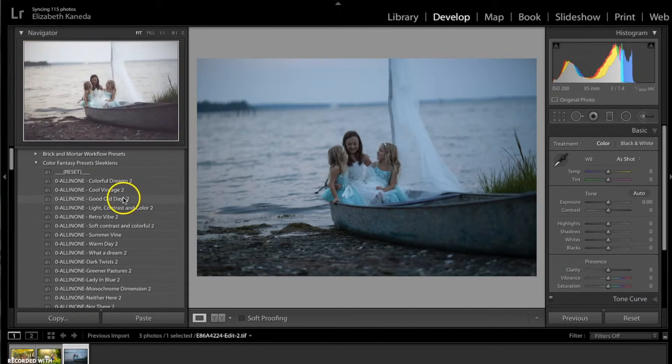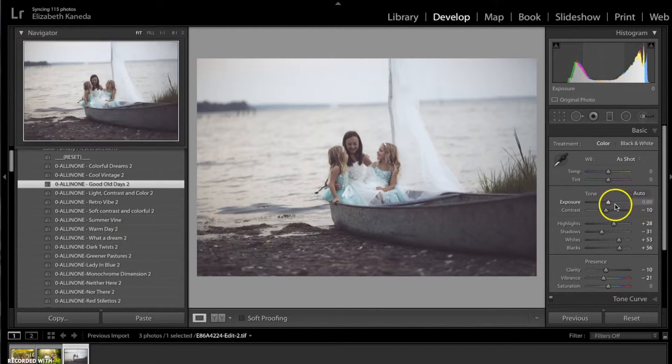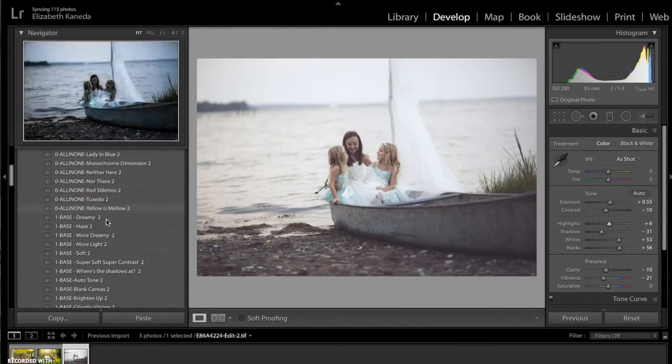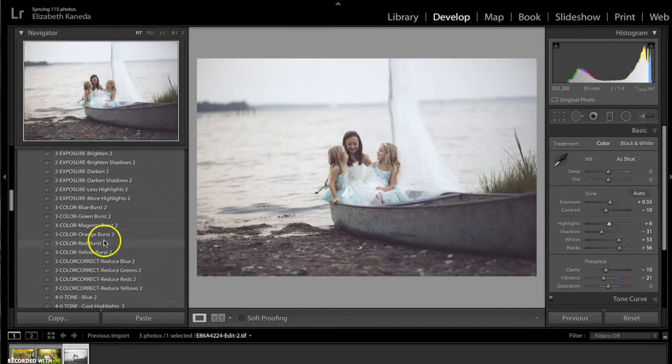I'm going for the All-in-One Good Old Days, which has added a lot of light to the photograph and really brightened it up. I'm going to turn the exposure up just a little bit more and turn the highlights down a little bit. When I did that I did lose a lot of the blue, so I'm going to go down to the Color Burst and use the Blue Burst.